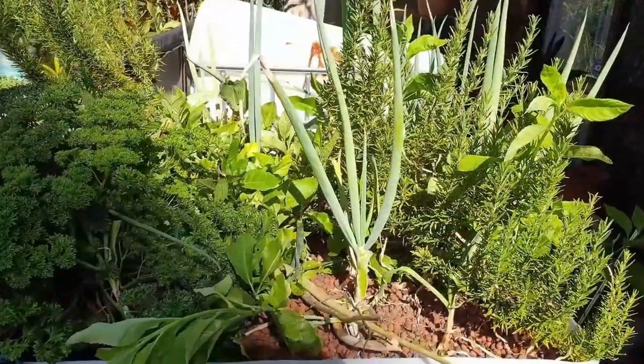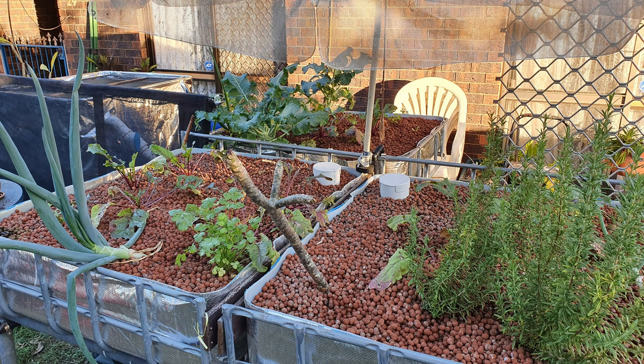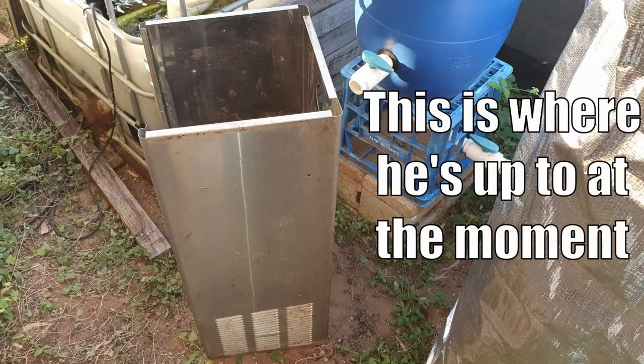G'day folks, it's Rob here. In today's clip I'm going to give you a bit of an update on the progress on my parents' aquaponics system. It's been a very long drawn-out saga — it started off as a chop-and-flip aquaponics system, then I expanded it into a three grow bed split flow system. They've got no fish in it at the moment; we're just waiting on my father to finish off a little storage cabinet for the air compressor, the backup air system, and the testing gear.